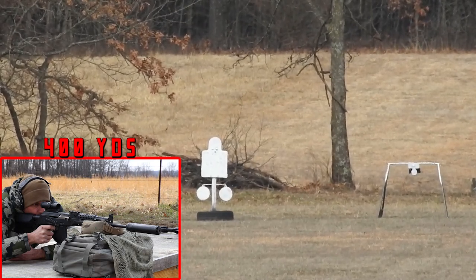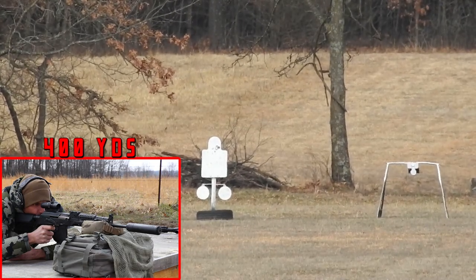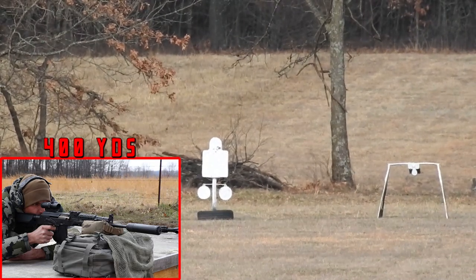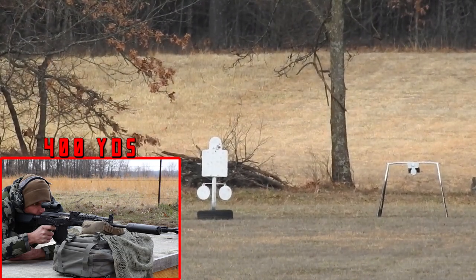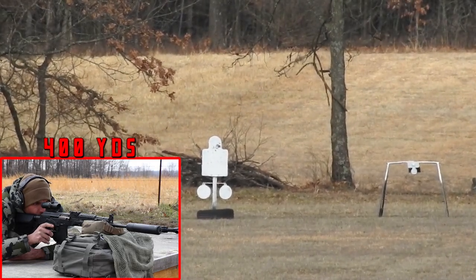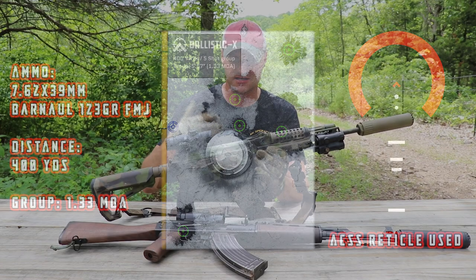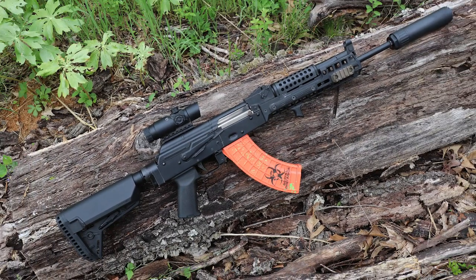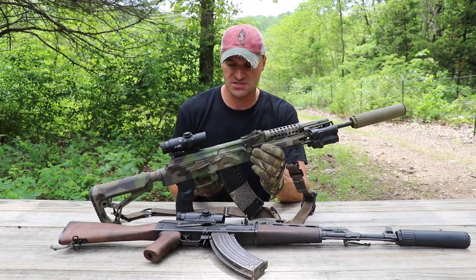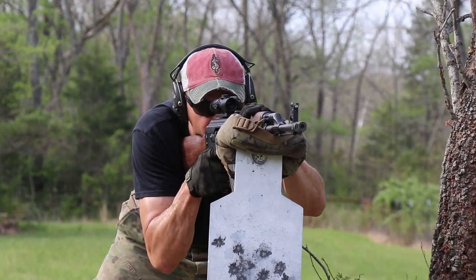For 7.62x39, the dot under the chevron will be at 300 yards, and then the smaller dot — they shrink the dot in size but it's still very visible — will be for targets at 400 yards. When you're looking at an IPSC-size target it covers just a little bit, but with 2x magnification you can clearly see all the reticle features. This is also an improvement for people with astigmatism, as an alternative to red dots — this optic has an etched reticle that works really well even when the battery is gone.